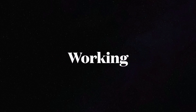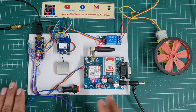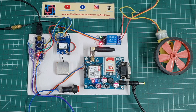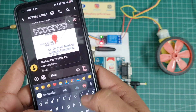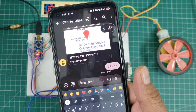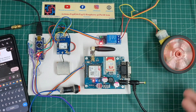Let's see the working of this project. I will turn on the system and the GPS NEO-6M is getting a proper signal — the LED light indicates signal is available. I will type 'bike on' and send it. When the GSM receives this message, your bike will be turned on.